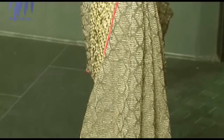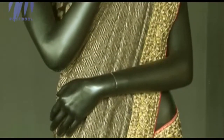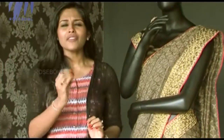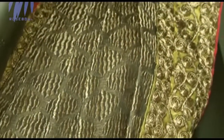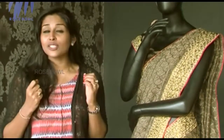When it comes to an event or function and you have to wear ethnic, the choices that come to mind are a sari or salwar. Here is a beautiful sari in black — I'm sure you would love to wear this for any event or function coming up. The best part about this sari is that it's in a very different fabric called Benares Georgette. Benares Georgette gives you a really feel-good factor.